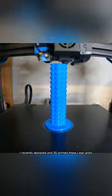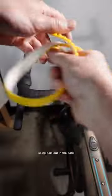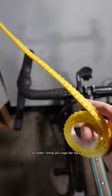I recently designed and 3D printed these LEGO grips, but then I realized I left my road-riding, drop-bar-using pals out in the dark. So today I bring you LEGO bar tape.